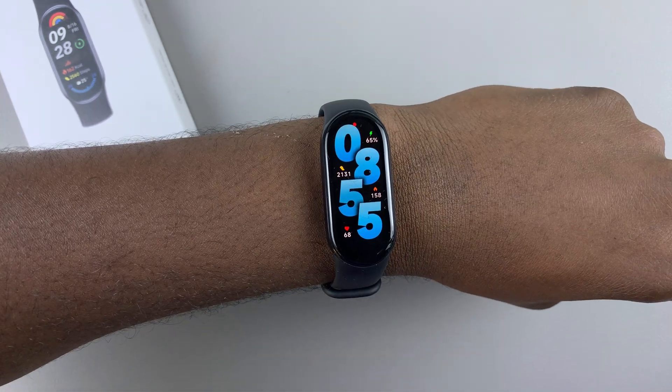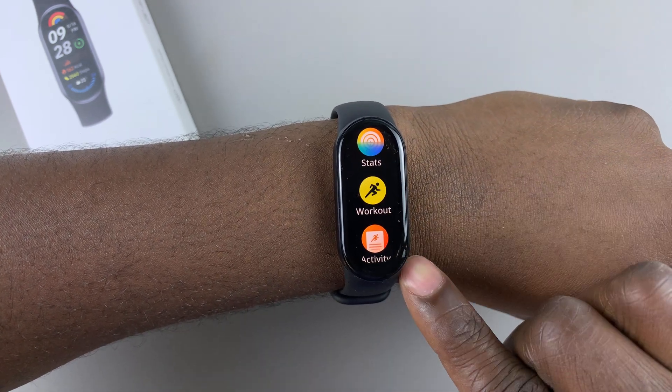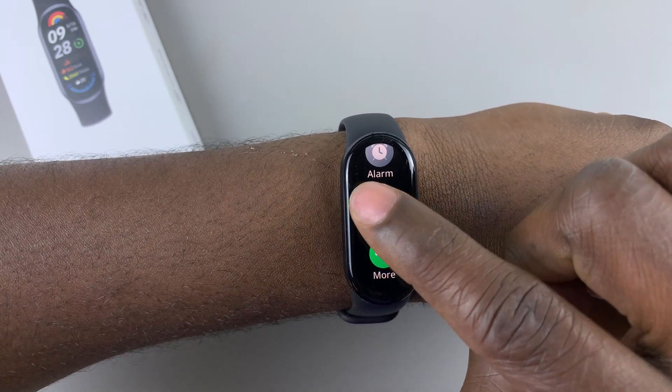To disable this feature, on the watch face, swipe up from the bottom of the screen to access the app menu, then scroll down and find Settings. Here it is — tap on it.